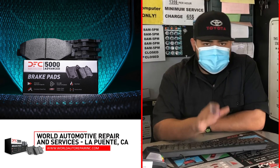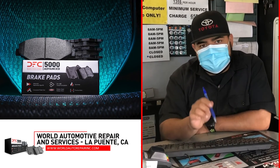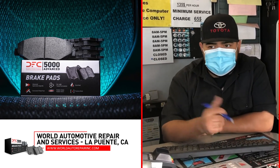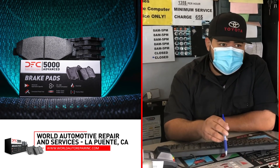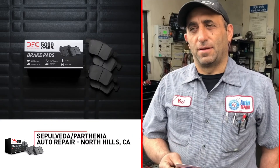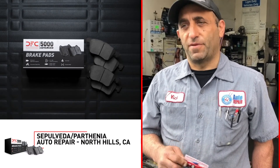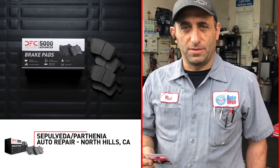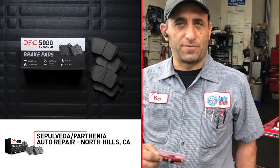We started selling more and more of them, and our clients have been enjoying the quality that DFC's been providing, because they just seem not to fail. I haven't warrantied a single brake pad yet, and I've probably done about a hundred or so brake jobs with DFCs. Our clients just love the price point — you get the best bang for your buck. We use aftermarket DFCs: the 3000 and 5000. The 5000 is exactly like the factory original OEM, and the 3000 is aftermarket.